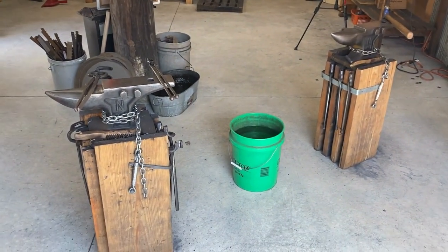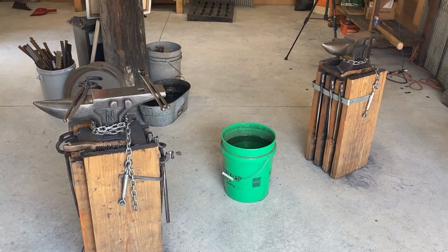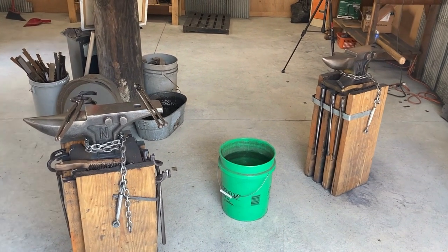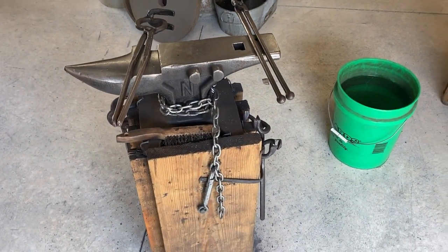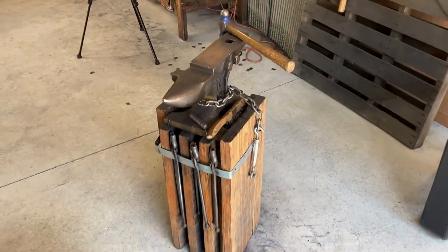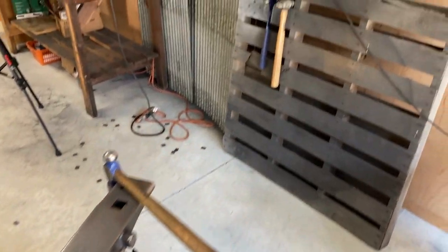We've got two anvil stations here. This is usually for classes — I teach a couple of times a week here at Brown County Forge. What I'm doing today is a little bit of class prep in addition to making those hooks.